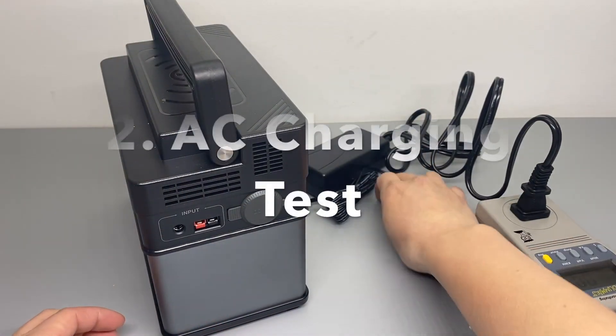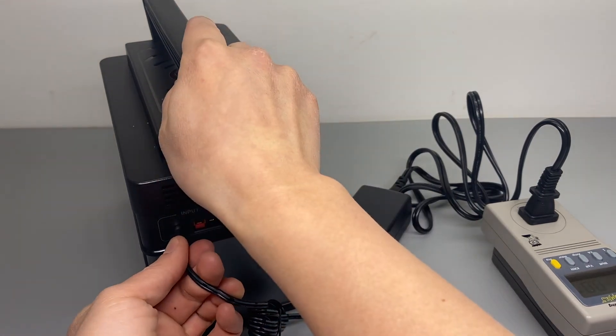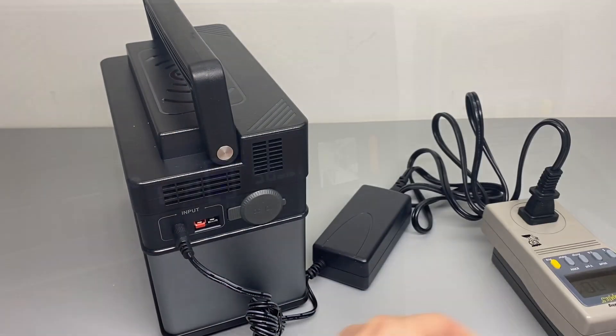The battery appears to be fully depleted on arrival. Let's charge it up for the first time.